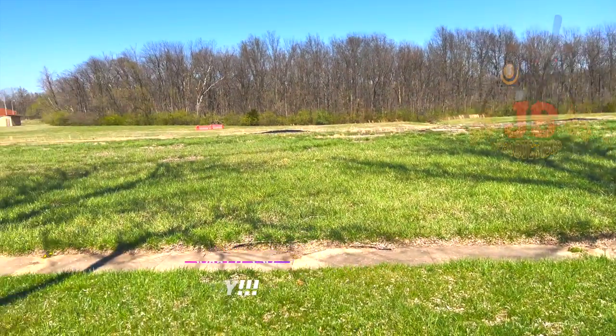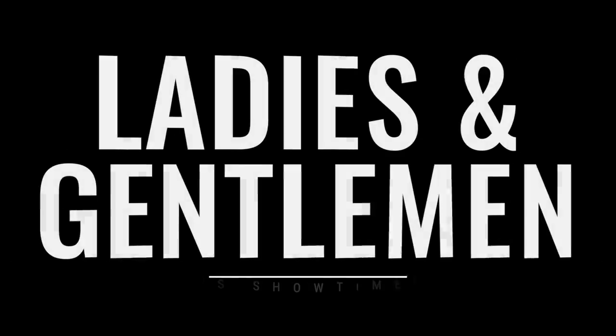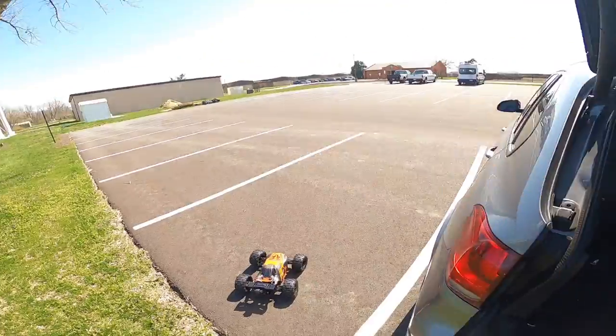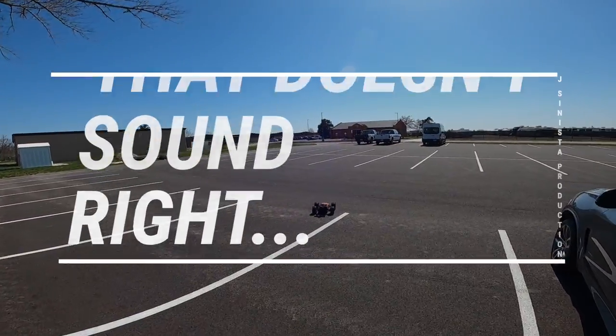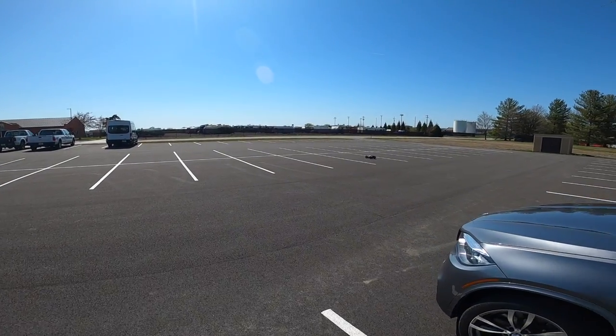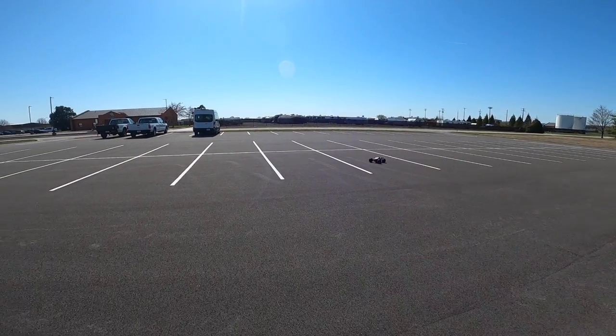Time to take the Jambo out and see what she can do. A lot of open space — I like it. Oh, she wants to jump right off the bat fam. She wants to jump and wheelie right off the bat.